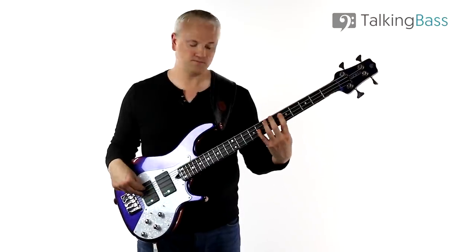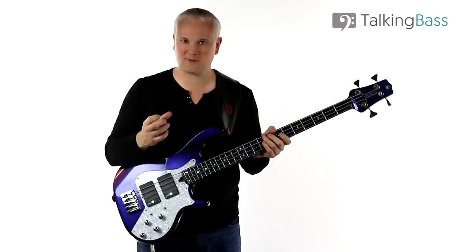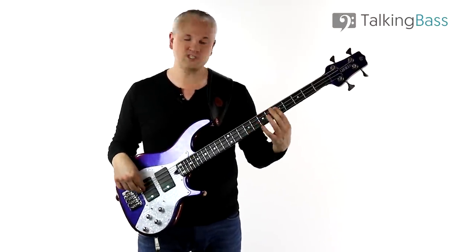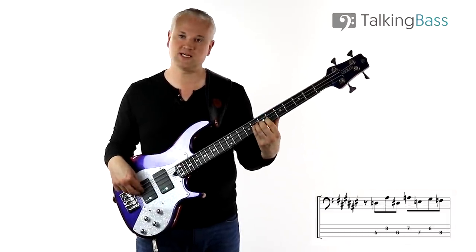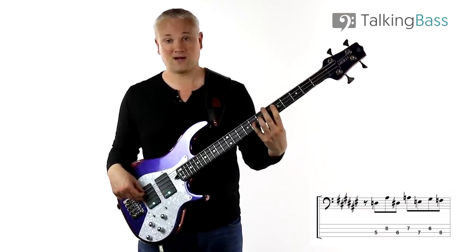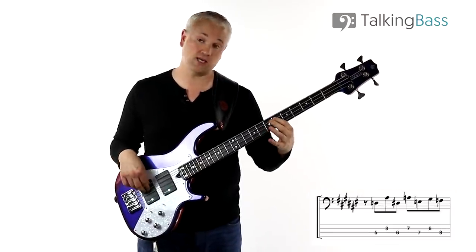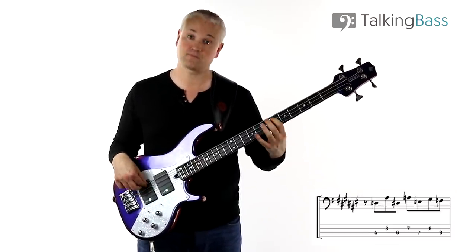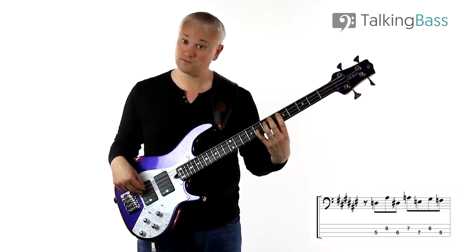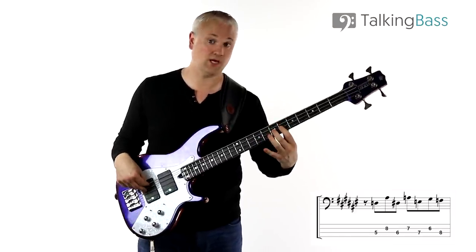The next part of the line sounds like a weird chromatic line, although it's not as weird as it first appears. We start on the D at the 5th fret of the A-string, and then move up to the A-sharp or B-flat at the 8th fret of the D-string - that's a minor 6th. Then we have a little tritone pattern from the E-flat up to the A, so 6th fret of the A-string up to 7th fret on the D-string.